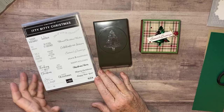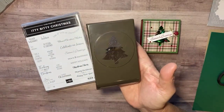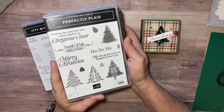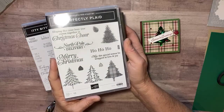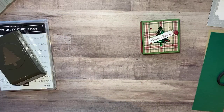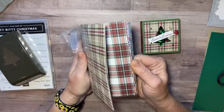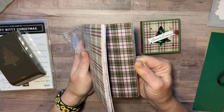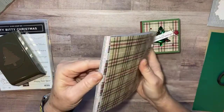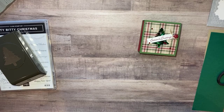We're going to use the Itty Bitty Christmas stamp set and the Pinewood punch. The punch does come with the stamp set and you can find it in the annual catalog, but we're only going to use the punch today. Another thing we're going to use is the Plaid Tidings designer series paper. I love this paper and I'm kind of sad because it's in the mini catalog that goes through December, and pretty soon we won't be able to get it anymore.